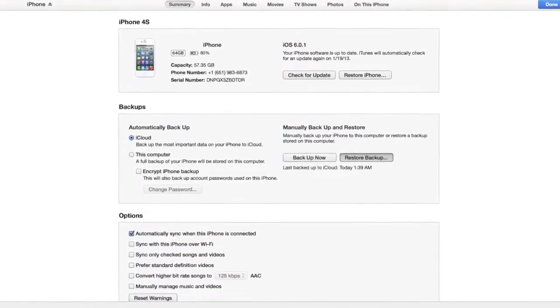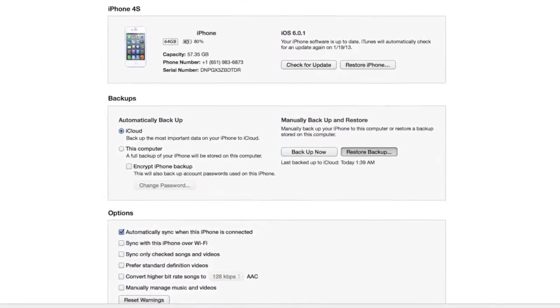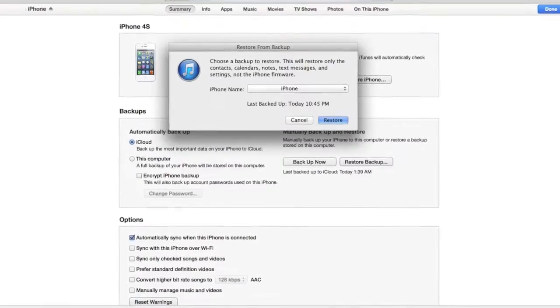If iTunes prompts you to restore your phone from backup, go ahead and select that. Then choose the appropriate backup from the drop-down menu. If not, select iPhone again. This time, instead of selecting backup, you're going to hit Restore. If iTunes prompts you with multiple backups, select the one with today's date.